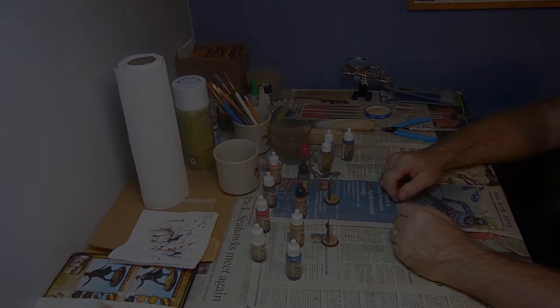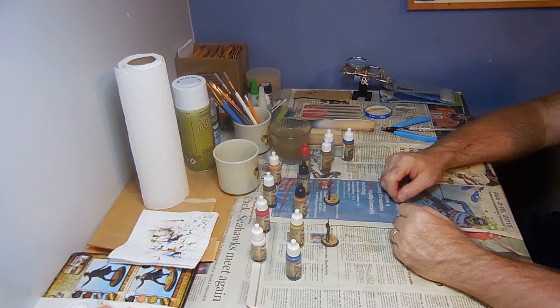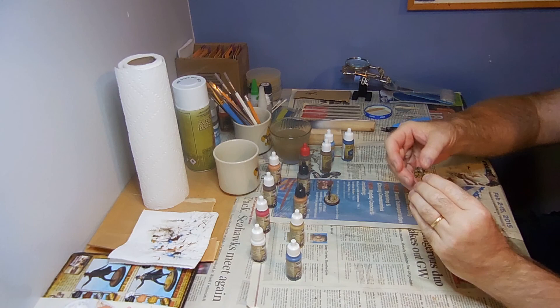Well that should do it — that completes the painting of the Bandita and the U.S. Marshal. Now that our two heroes are all in color and ready to go, let's get them back down to the gaming table for some more action.